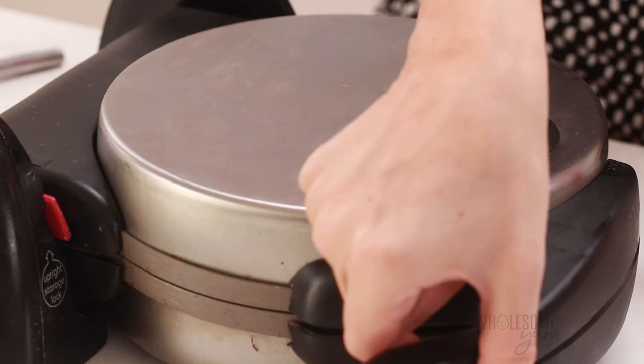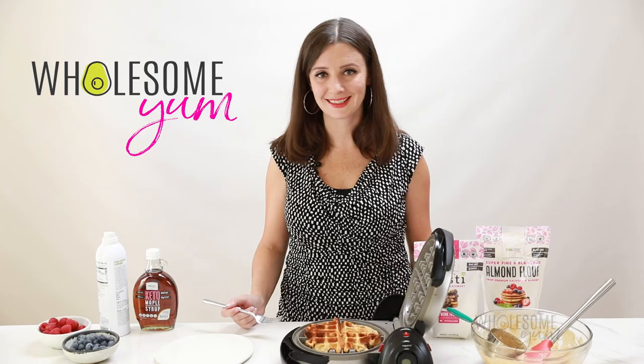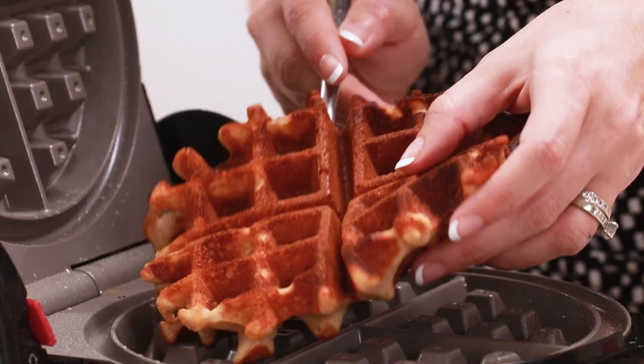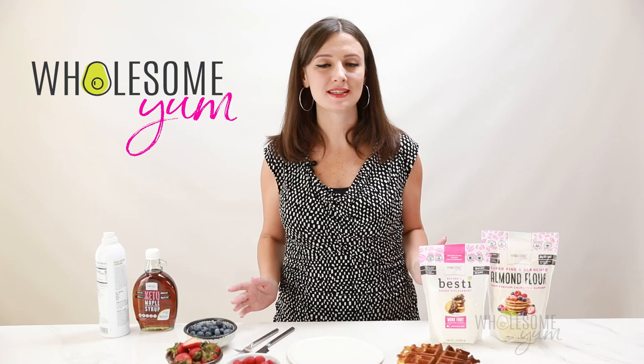When you first open the waffle iron, these low carb waffles do tend to be a little soft, but they will crisp up as they cool. Just use a fork to gently lift them out. There you have it — crispy keto waffles. That whipped egg white really helps make these nice and crispy and airy.